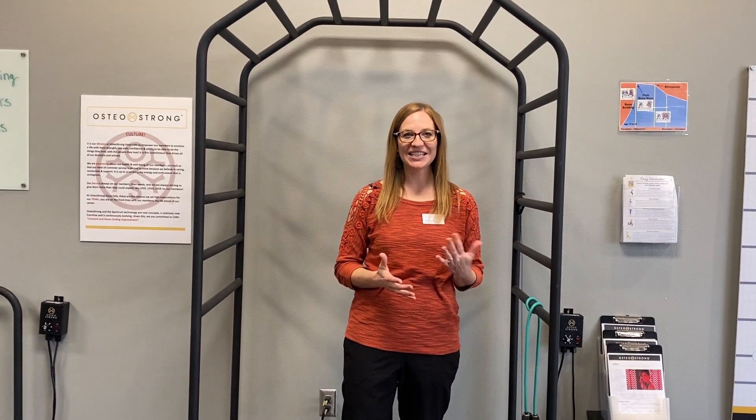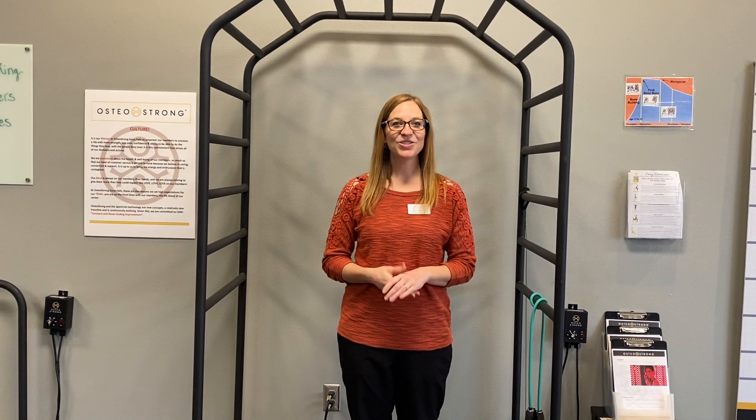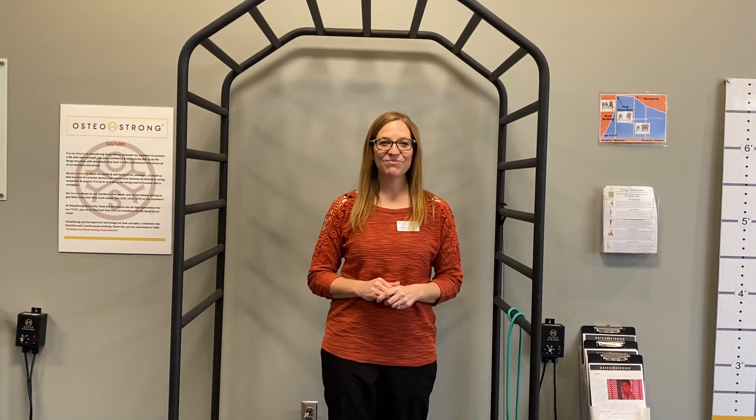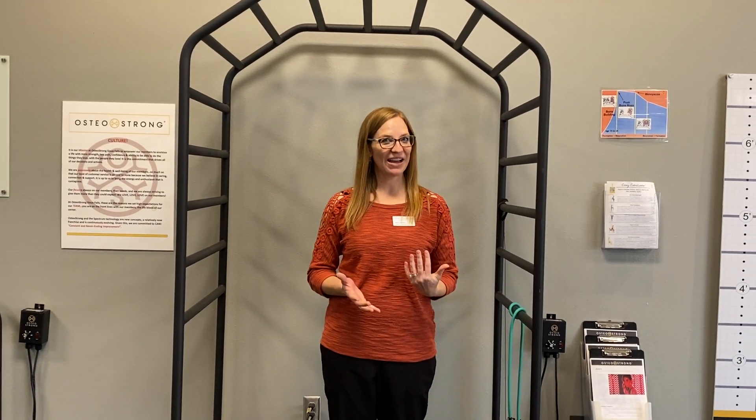Hi, I'm Becky from OsteoStrong Sioux Falls. If you know OsteoStrong, you know we're all about bones, strength, and balance. One thing you can do to help all those areas is have really good posture. I'm going to talk to you about a few easy things you can do to improve your posture or maintain your good posture.